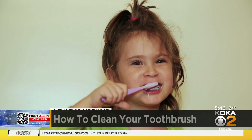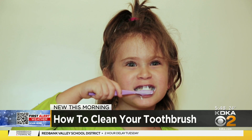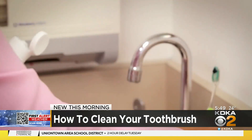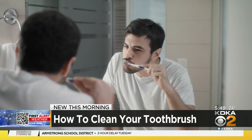The toothbrush harbors a lot of bacteria that you have in your mouth. Because of that, you want to thoroughly rinse it before and after you brush your teeth. Dentist Dr. Katie Pauley Schemels says it's not the kind of bacteria that's going to make you sick, but it is the very stuff that you're trying to brush away in the first place. So add to your habit before and after cleaning your toothbrush.